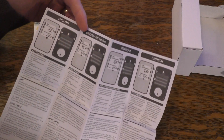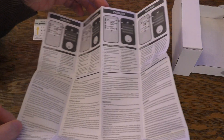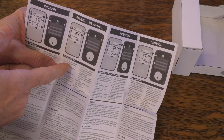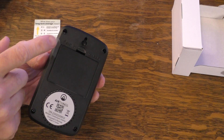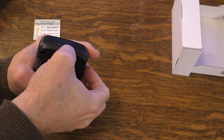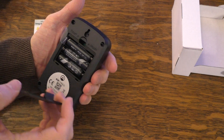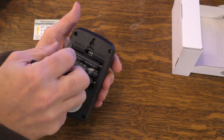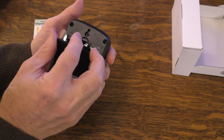It does come with instructions — a couple of English versions and some French versions. I believe it runs on batteries, and it does look like it has a little pull tab there. Let me open this up. Yes, indeed — it looks like three AAAs, and it does come with batteries included. All I have to do is pull this tab and I'll activate those batteries, but let me go ahead and read the instructions first.